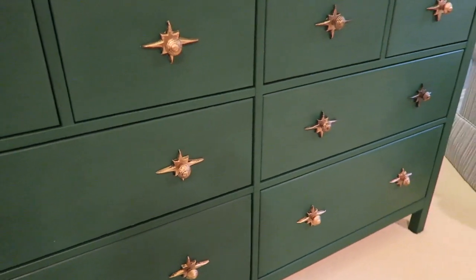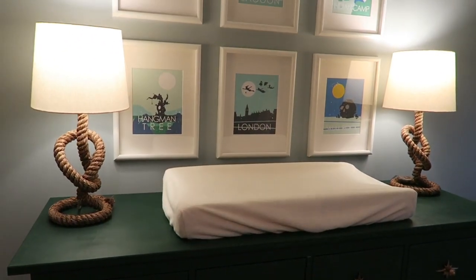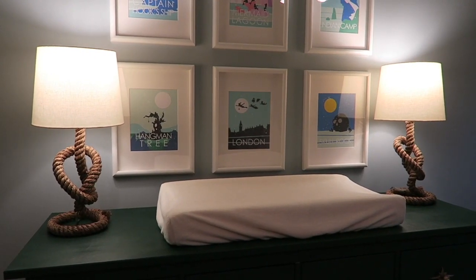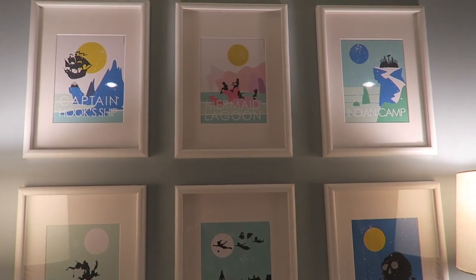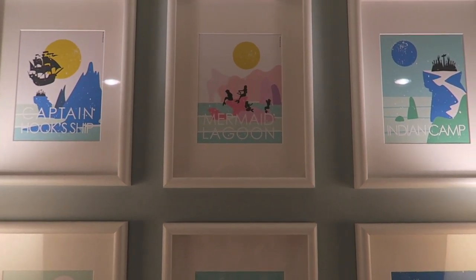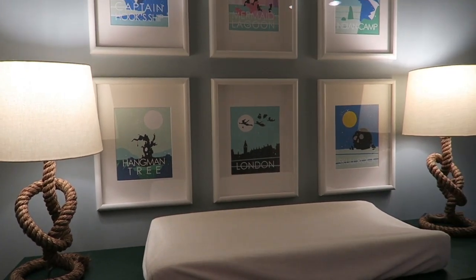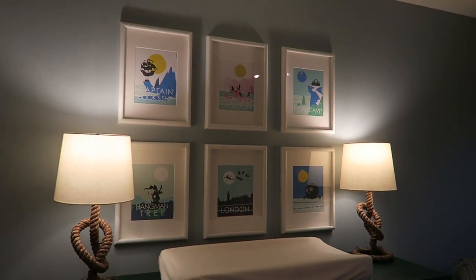The pulls kind of remind me of that retro Peter Pan feel — a vintage retro star kind of look. On top I just have his changing pad. These lamps came from Land of Nod; that was kind of my splurge, but there was a sale so I got them for a better price. They're kind of my nod to the pirate ship and ropes. These frames came from IKEA and the prints came from an Etsy shop — they show different Peter Pan locations: Captain Hook's ship, Mermaid Lagoon, Indian Camp, Skull Rock, London, and Hangman Tree. My dad hung those for me — this was a total family affair.